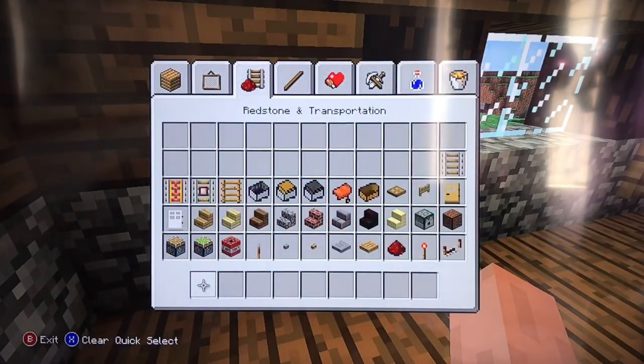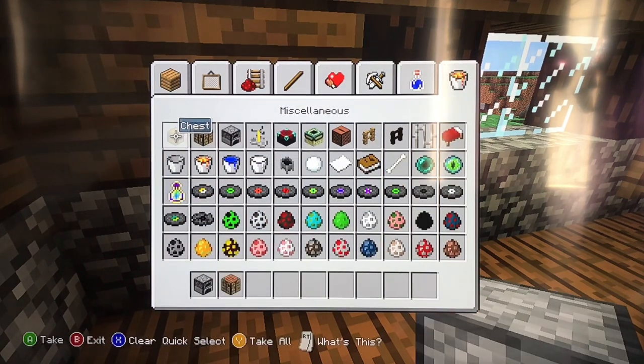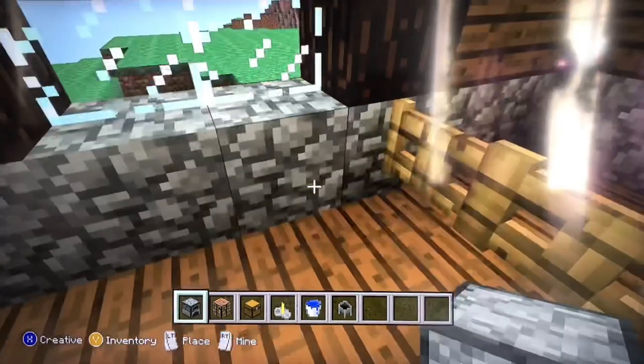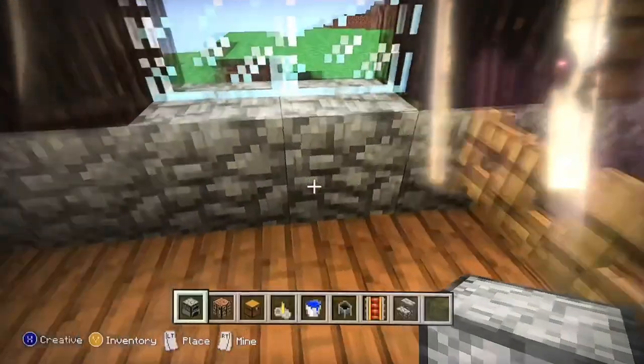Inside the kitchen you will want to use a furnace, a crafting table, and a chest. Also a brewing stand, water, a cauldron, power rail, and stone stairs.